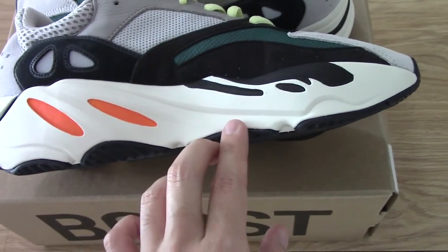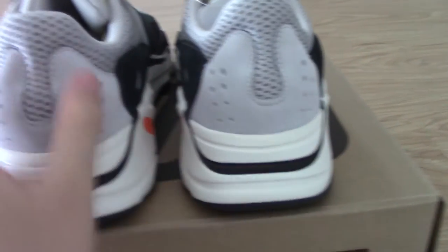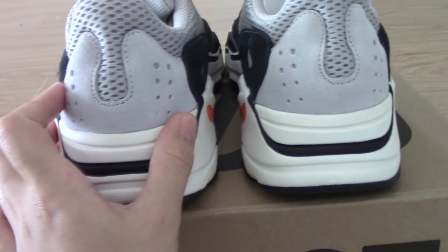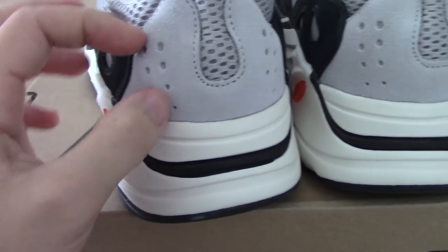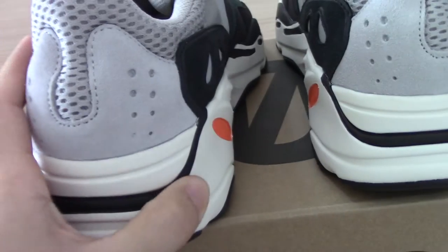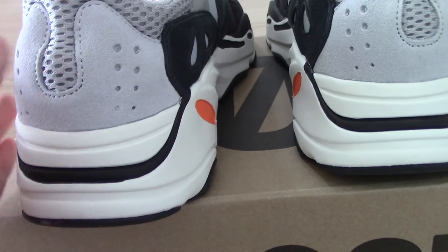It's the same white, black, and orange on the other side. Now let me show the back side — the design is very beautiful. This part is gray suede, and you can see the holes, which are also 3M. You can check the detail pictures on my website for these special views.